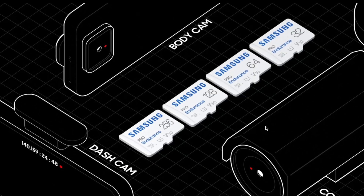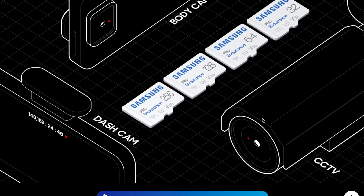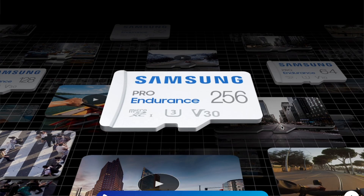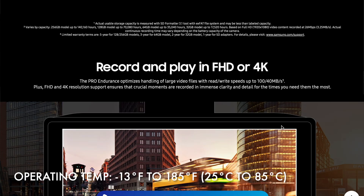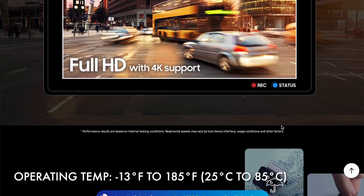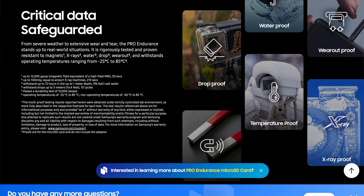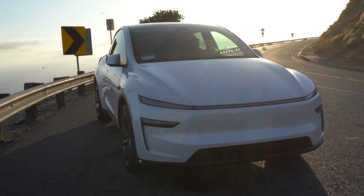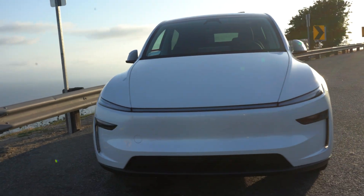I chose the high endurance micro SD card because it was specifically designed to work in high write applications like dash cams and CCTVs. The Samsung Pro Endurance card is built to last up to 140,000 hours of recording. It also has a very wide operating temperature — from negative 13 degrees Fahrenheit all the way up to 185 degrees Fahrenheit, which is negative 25 to 85 degrees Celsius. The highest temperature I've seen internally in the car is about 144 degrees Fahrenheit, and that was on an upper-eighties day during SoCal summers.